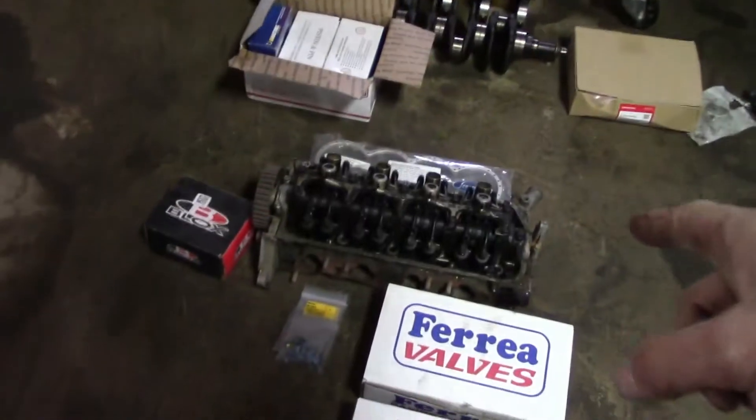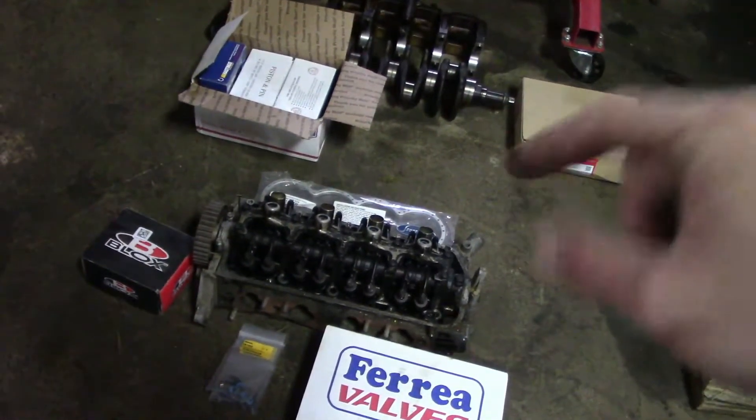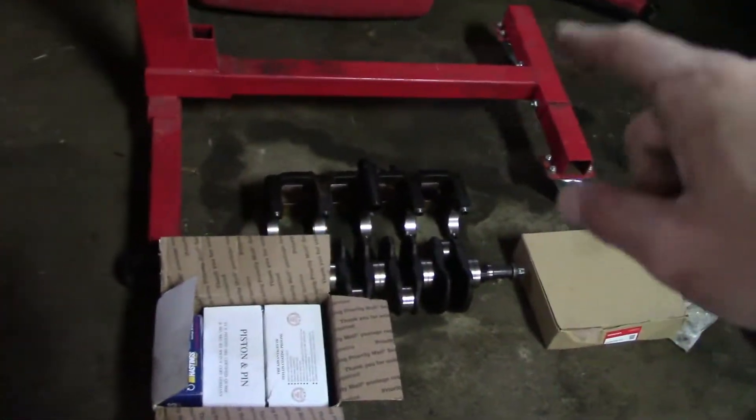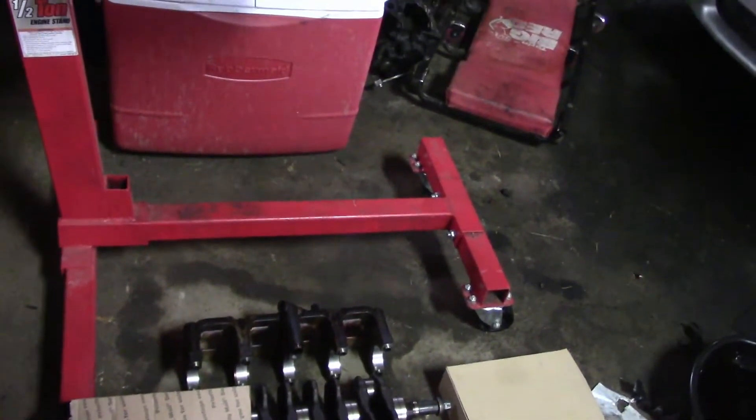So for the head I'm missing springs, retainers, and cam, and then for the bottom end I need rods. Here are our head studs.